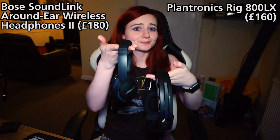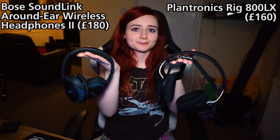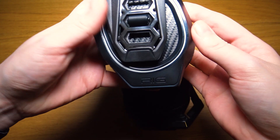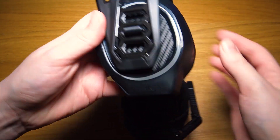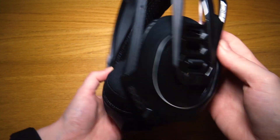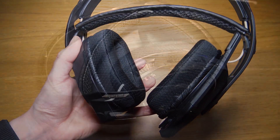While all of this lends for a very comfortable experience, the fact that the headset is made of a lightweight plastic makes the product feel very cheap overall. If we were to guess how much this headset cost purely based on the build quality, we'd assume around £50-80. Considering that this headset retails for £160, this is incredibly disappointing.